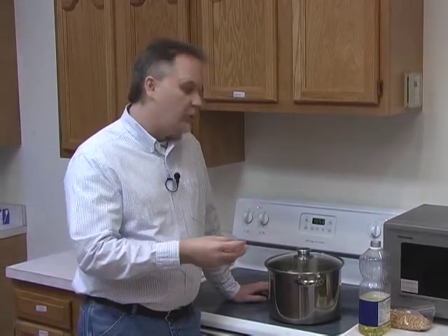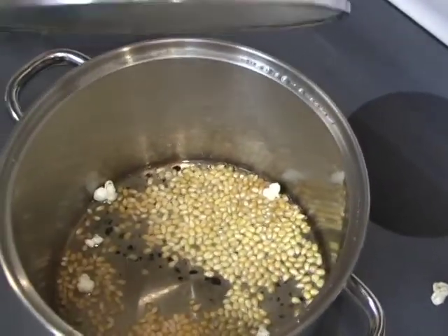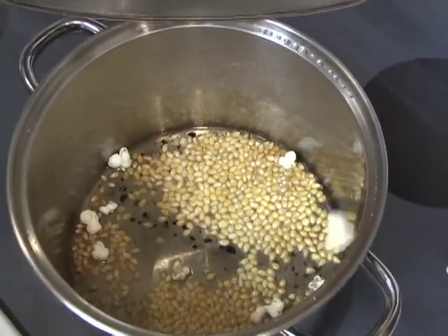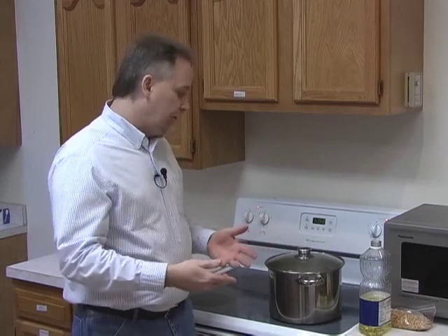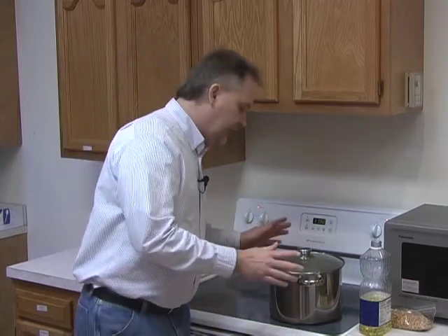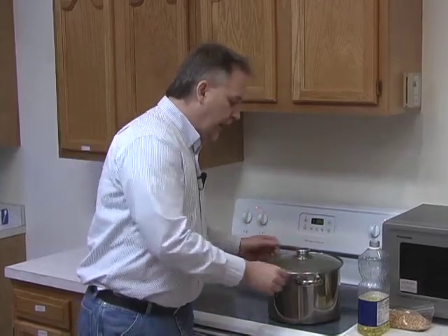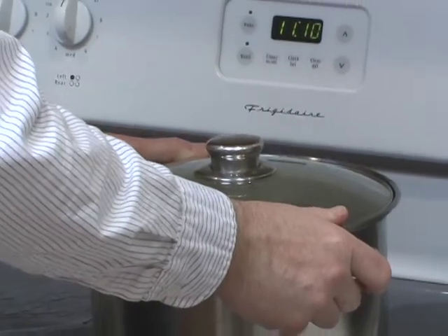How popcorn pops: popcorn has a very thick husk on it. What happens is the corn becomes so hot that the small amount of moisture in the corn causes it to explode and fold inside out — that's what a piece of popped corn is. I don't have to shake this yet, but as those kernels fall back onto the oil, we want to keep the uncooked, unpopped kernels at the bottom and the cooked ones at the top. Soon I will begin to shake this to keep the heavier unpopped kernels at the bottom and the light popped kernels at the top.